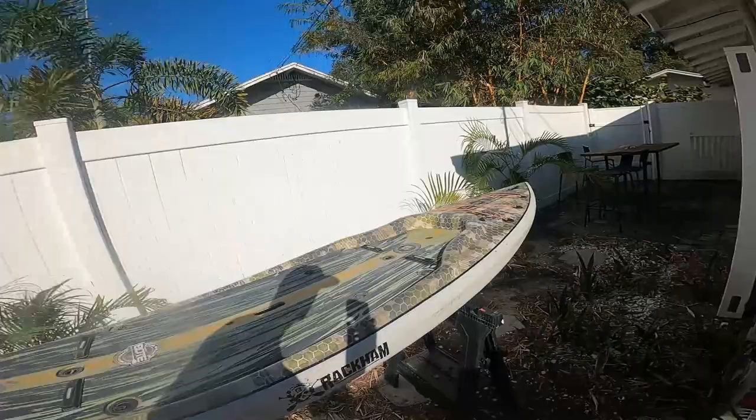What is going on everybody? Today we're going to go over the one-year review of the Boat Rackham paddleboard. This is the 12-6 and I'll leave the link on the screen. I'm going to leave the review from where I just picked it up and how I set up for fishing, but today we're just going to go over my thoughts on the board after one year. So let's get going.